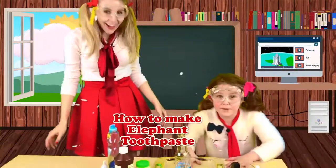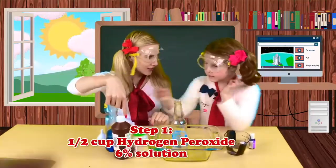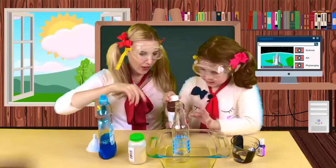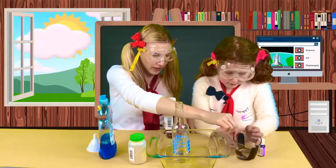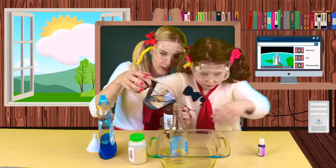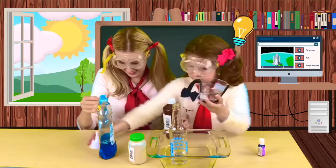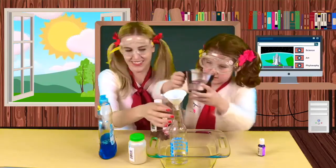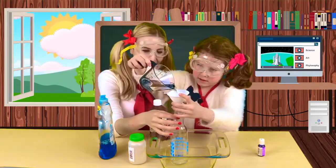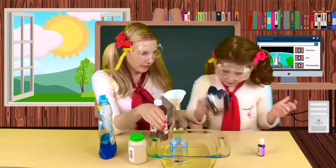We're making elephant toothpaste. Let's see what we need. We need hydrogen peroxide. I already poured it in the cup. Can you pour it into this very gently? We can use the funnel. Gently. Good. We have the hydrogen peroxide in.